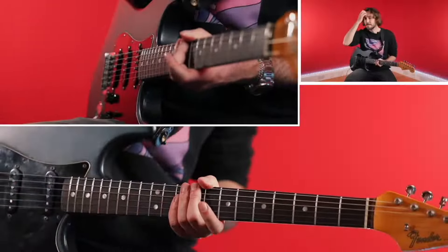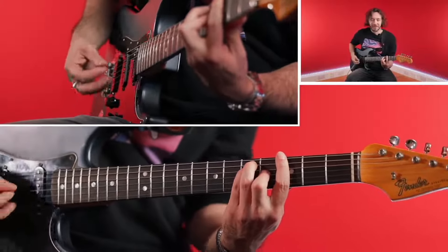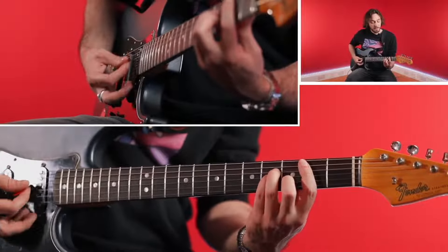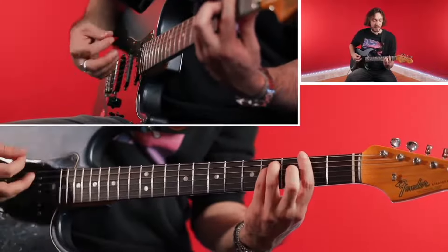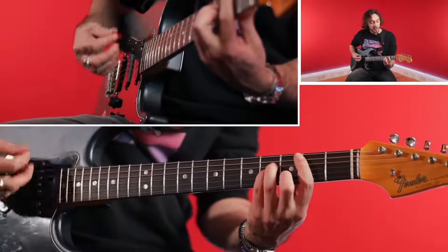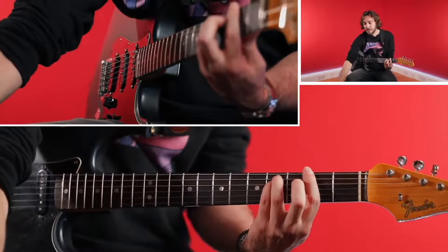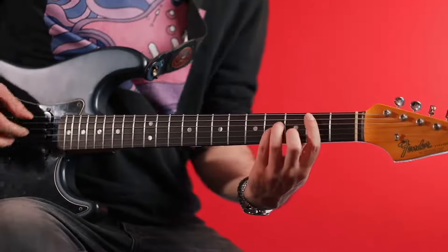So we've got B minor, G major, G flat minor — played twice on that track — and back to B minor. Let's do that with the backing track. So B minor with the new shape, G major, and G flat. You can see how with the same track and the same chord progression, you now have two options: you could go for B minor over there with the E shape, or B minor with the new A minor shape bar chord.